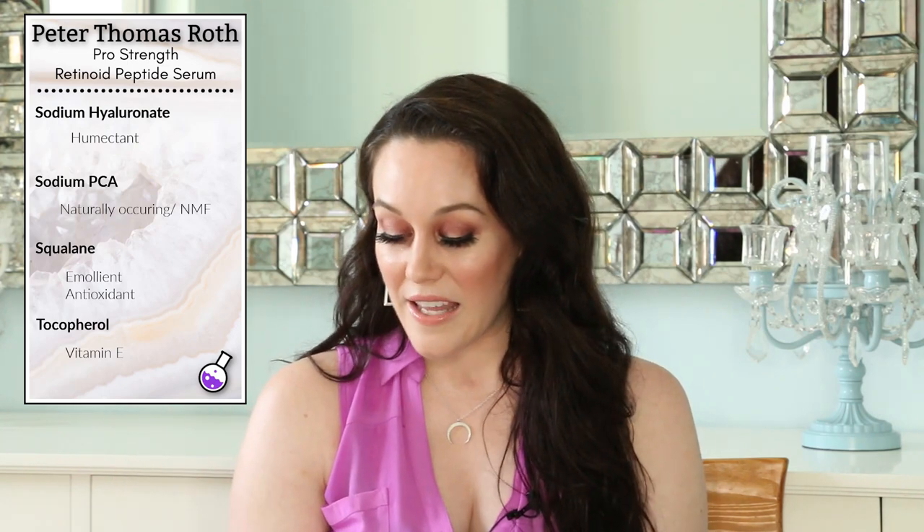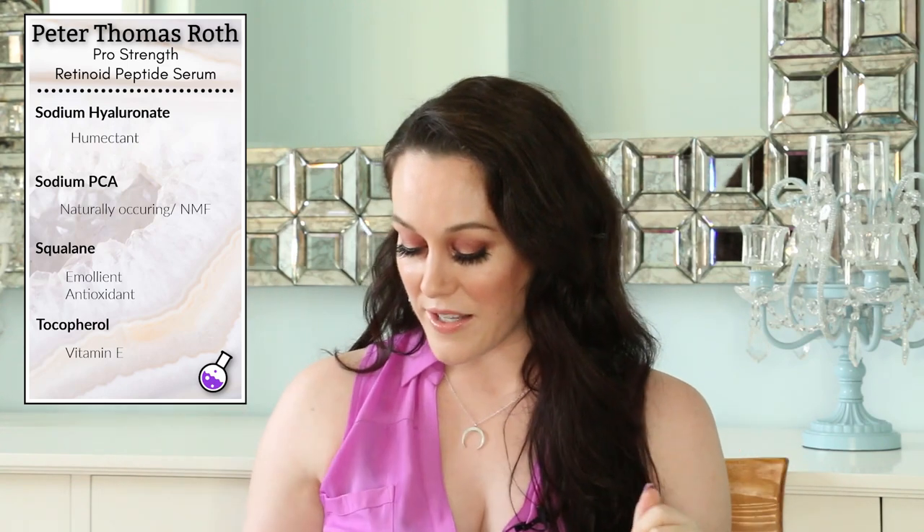We're almost done. We next have sodium hyaluronate, which consists of smaller molecules than hyaluronic acid but is essentially hyaluronic acid — it penetrates deep into the skin, really holds moisture in, and helps skin look as youthful as possible. I use products with sodium hyaluronate every single day. We then have sodium PCA, which is part of the skin's natural moisturizing factor — our skin has its own hydrating system, and sodium PCA is both part of that system and a humectant.